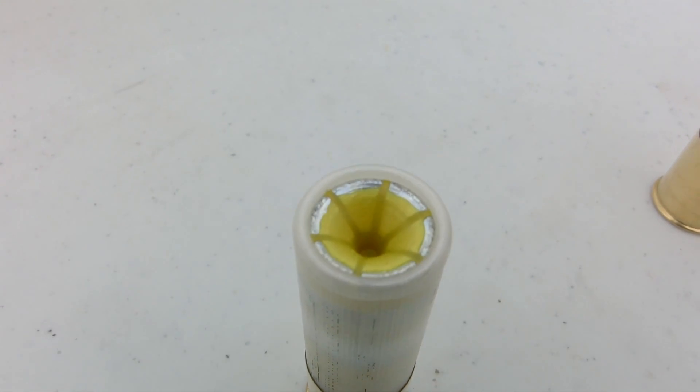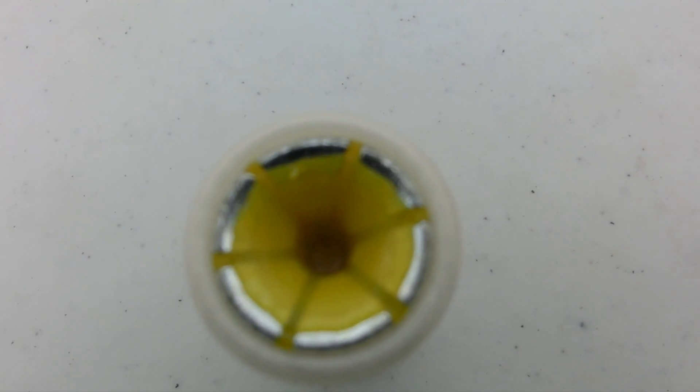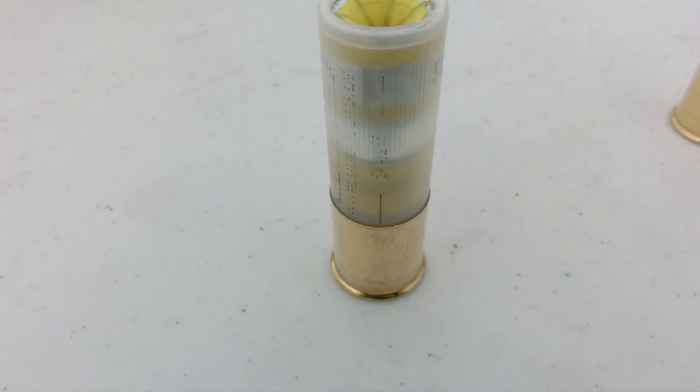First we have the Hexalit 32. Now this is something we don't usually see. It's a fragmenting slug — we have seven petals on this slug here, and once they hit soft tissue they break off into different wound cavities.